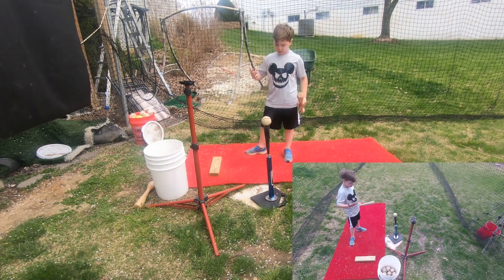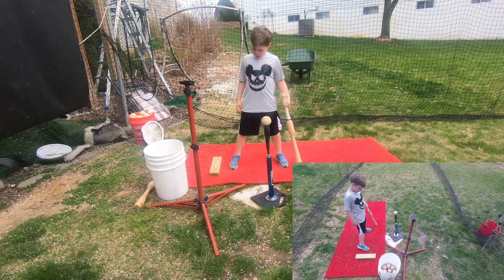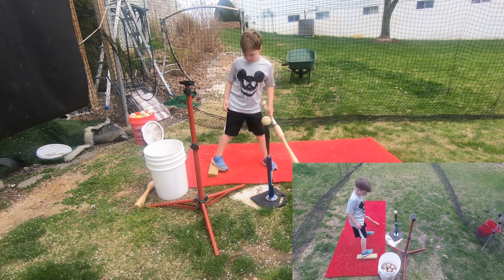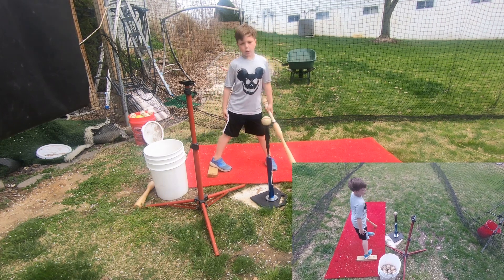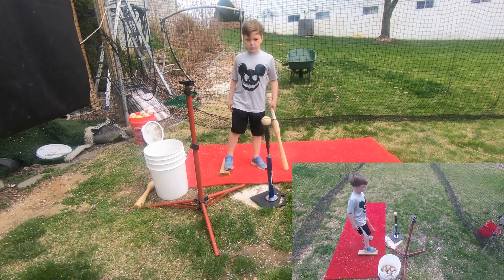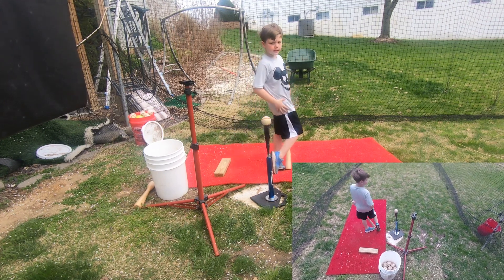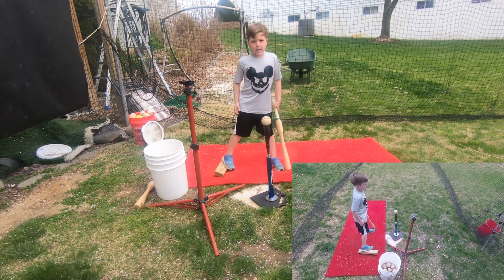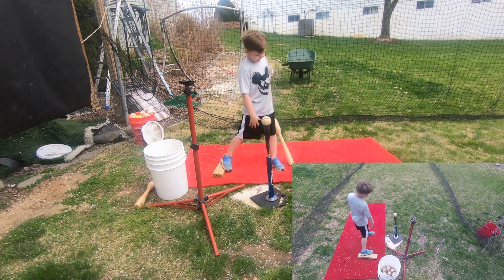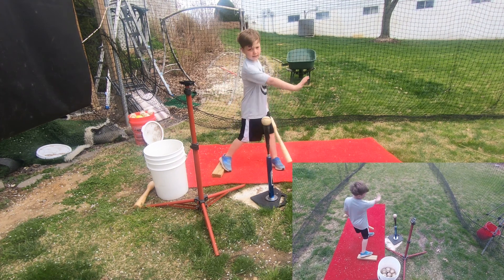Hey guys, I just changed shirts. We are doing the pipe drill. What you want to do in the pipe drill — in the weight shift drill, it's teaching you to get your knee, then your waist. This one's just leaving out your knee. This one's telling you to get your waist, then your hand. Knee, waist, hands is the weight shift. And then this one — you've already started your knee, right — waist, hands.